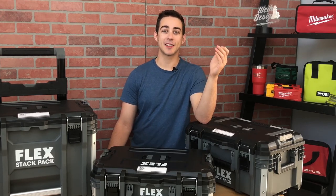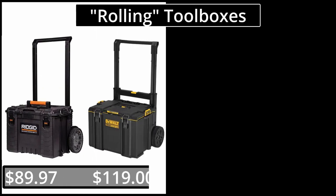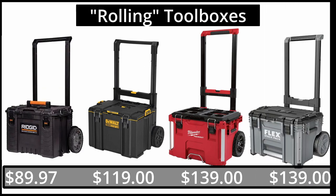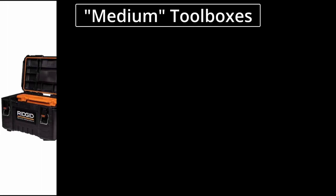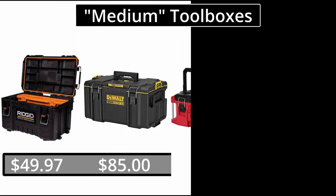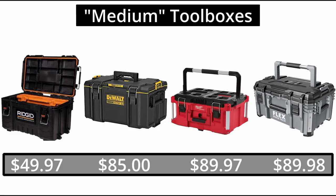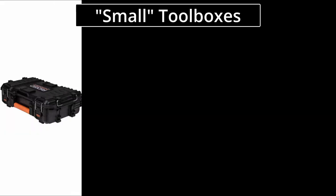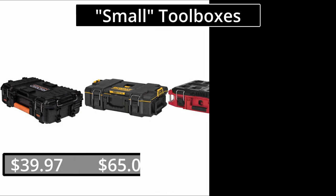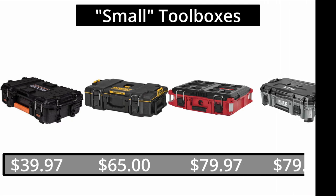Let's start with the base of most people's stacks, the Rolling Box. The Rigid 2.0 comes in at $89.97, Tusk System is $119, Packout is $139, and Flex also comes in at $139. The next most common box is probably the Medium box. Rigid is $49.97, Tusk System is a little more at $85, Packout is $89.97, and the Flex comes in at $89.98. For the small boxes, Rigid comes in at $39.97, Tusk System is $65, Packout is $79.97, and Flex is the most expensive at $79.98.